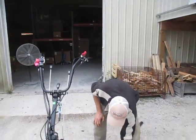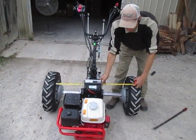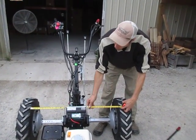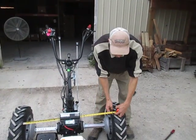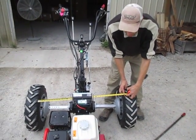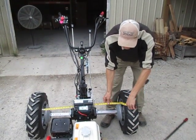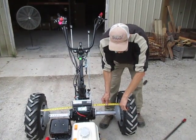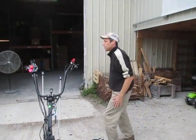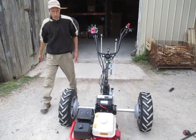Now that we've got these slid all the way out to their widest position, we can straddle 35 and a half inches. From tire tread to tire tread we've got just about 36 and a half inches; to the inside of each tire we've got 35 and a half inches, so we can straddle pretty much a 36 inch bed with this configuration. I'm going to fire the tractor up and show how it maneuvers.